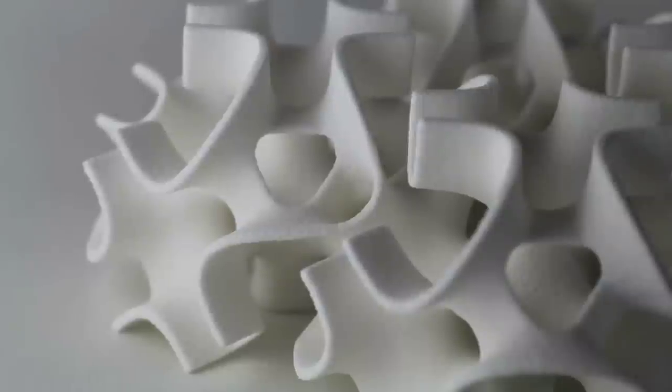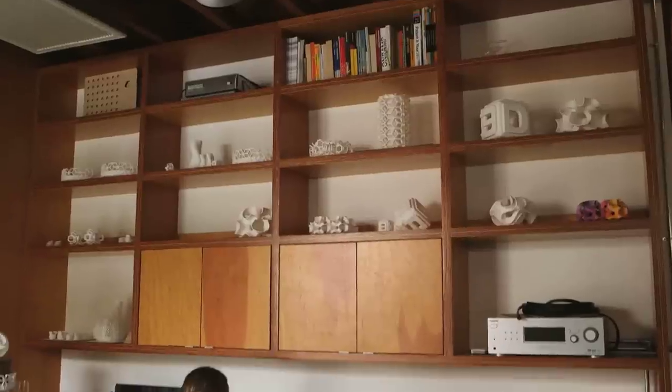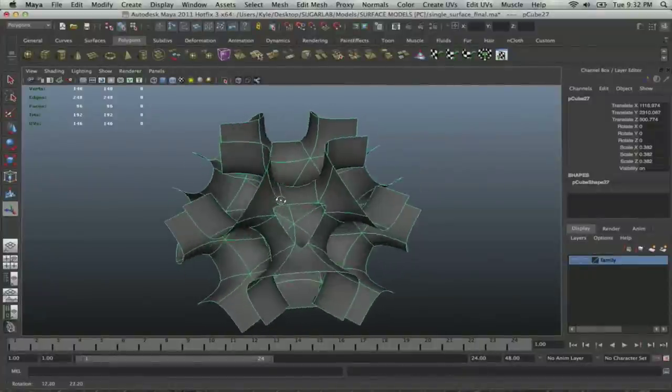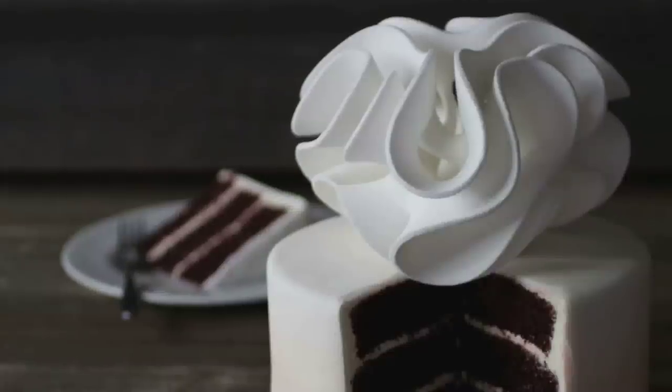My name's Liz and together with my husband Kyle we co-founded The Sugar Lab. The Sugar Lab is a micro design firm for custom 3D printed sugar. Liz and Kyle von Haslen are launching the art of dessert into the 21st century, using a 3D printer to create edible sugar sculptures and cake toppers.